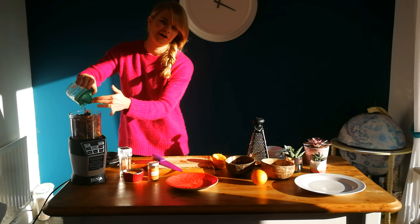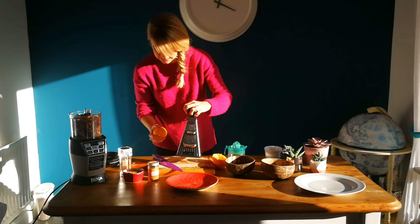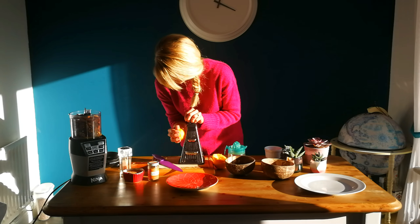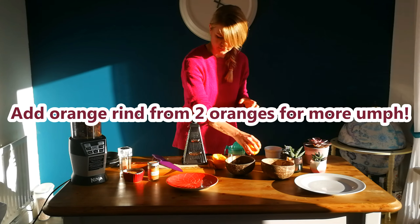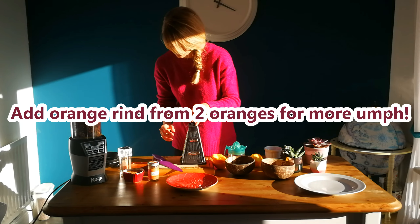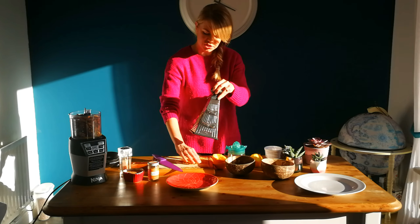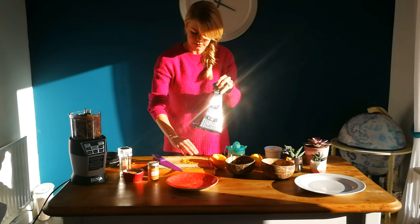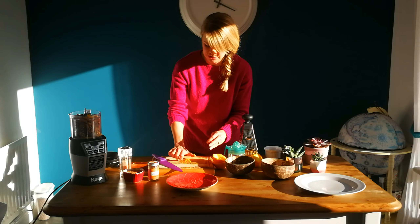That smells really good and fresh. We're also going to need some orange rind. Once you've got your rind from your orange, add that to the mixture as well — just to add those lovely natural orangey flavours.